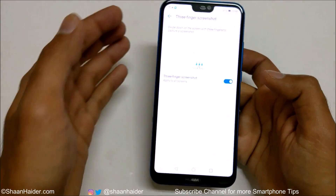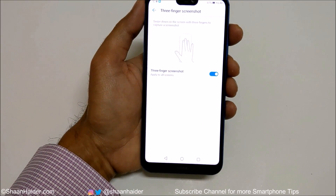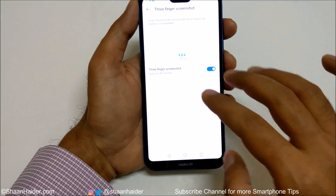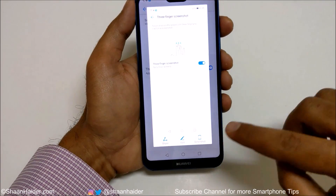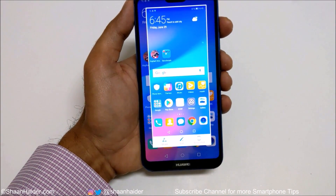It shows you exactly how to capture an image, and it is applicable on all screens. To capture a screenshot using this method, all you have to do is put your three fingers on the screen and swipe down — and the screenshot will be captured. You can do this from any screen.